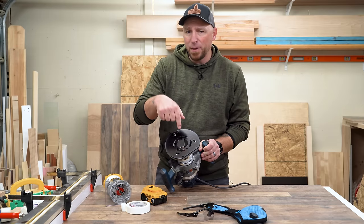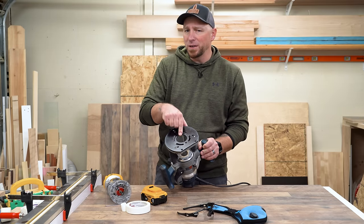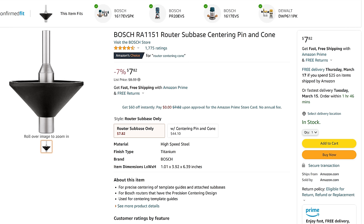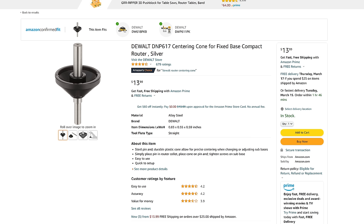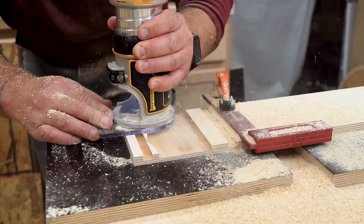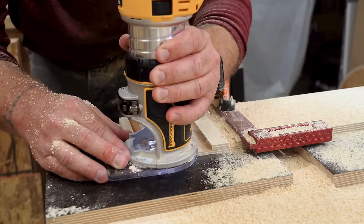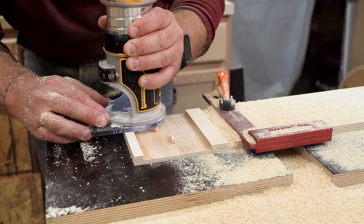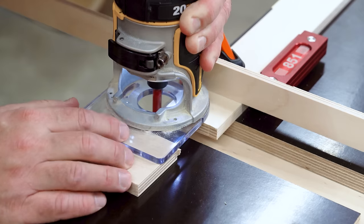I centered the sub base on my Bosch a couple of years ago and I believe I made a centering cone to center this one, but there are some manufacturers that do make centering cones specifically for this purpose. I'll link a couple of the more popular ones in the video description if you want to check them out. So why do they make base plates with a flat side to begin with if the round side is so much better? In the case of my DeWalt, I believe it's just another place to hold the tool for stability and control, especially for intricate work.